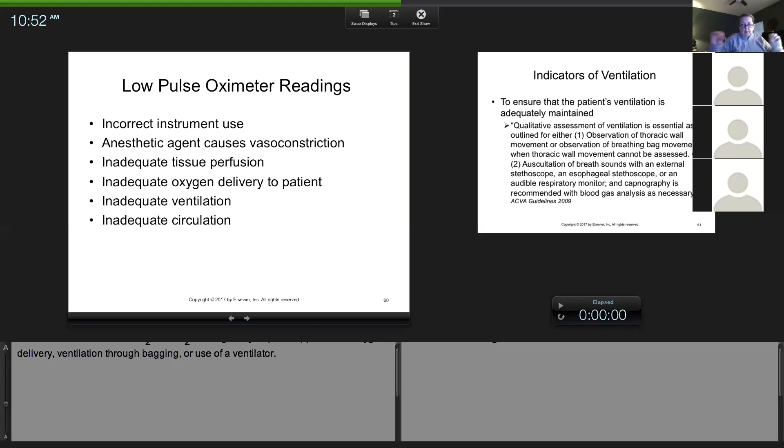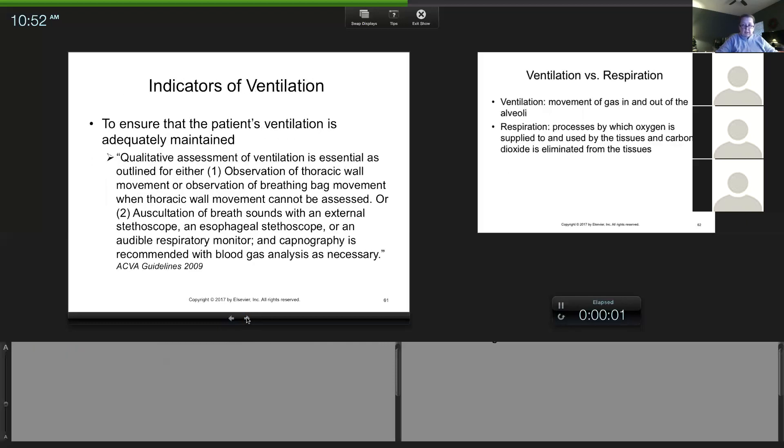Even if a patient is beautifully ventilating themselves, they're all hypoventilating when anesthetized, so we give them what's called a sigh breath — that just helps supplement. The other thing is inadequate circulation, which could be a cardiac arrhythmia or a blood pressure issue impairing blood flow. For the test especially, be familiar with how to troubleshoot: if you tell me a problem, tell me how you fix it.